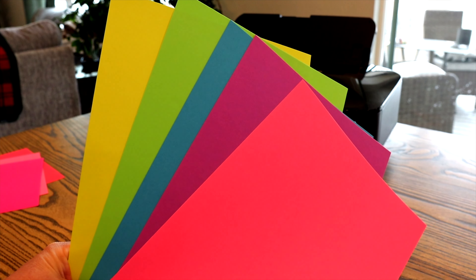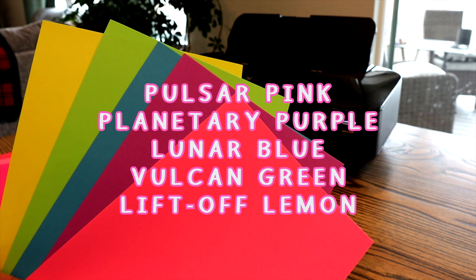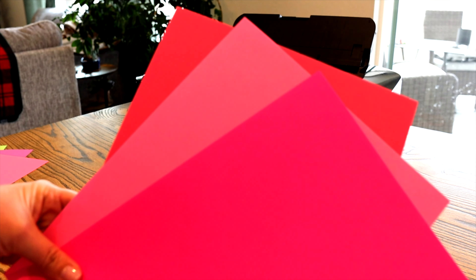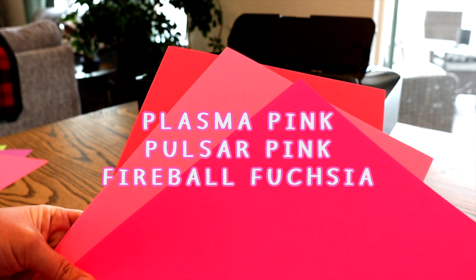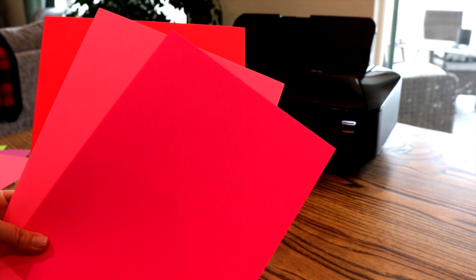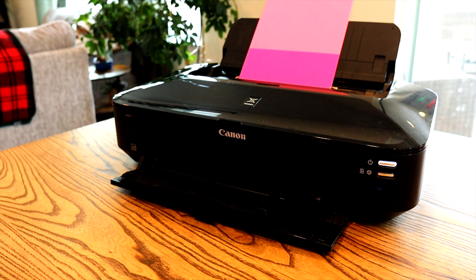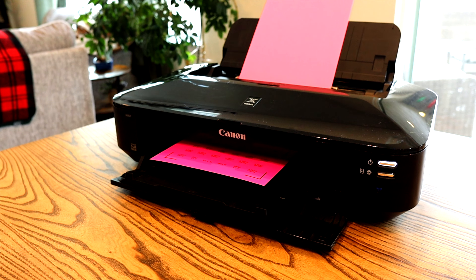Now it is finally time to bring our designs to life. Here are the colors I used for the classic candy heart set, and here are the 3 colors I used for the all pink set. From here you will want to load your card stock into the printer and hit print. Once those are printed, load each sheet onto your Cricut cutting mat and follow the prompts on your Cricut for cutting.